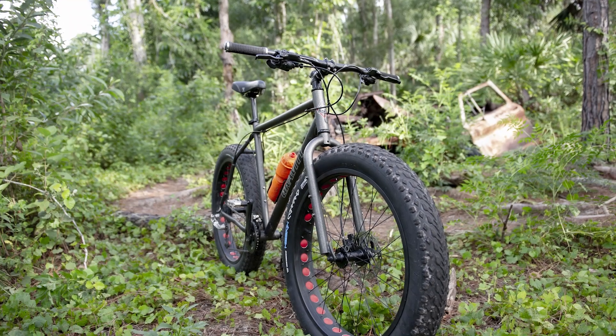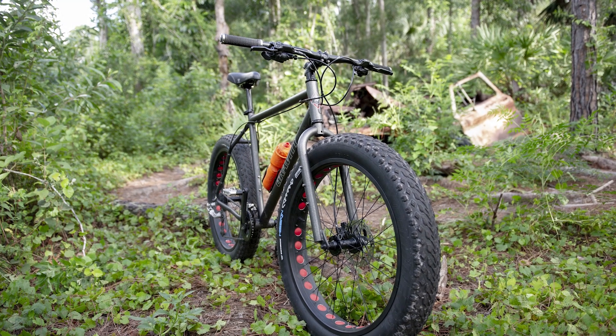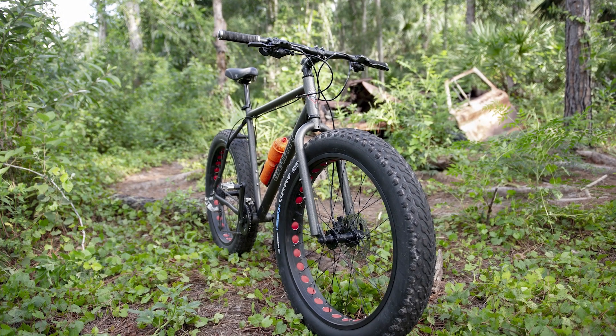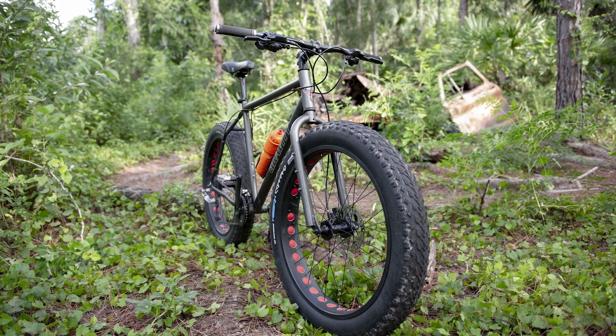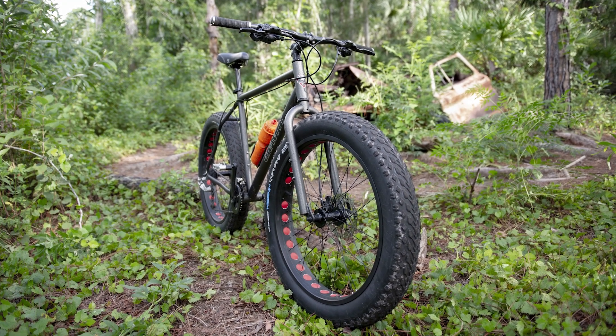If you liked this video, give me a thumbs up and click the logo to subscribe. If you want to see how this bike performed on its first ride, click the video in the top right. You might also like to see how the Shimano hydraulic upgrade outperformed the stock Tektro mechanicals on the hill test. As always, I hope you enjoyed the ride. Let's do it again sometime.